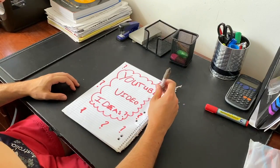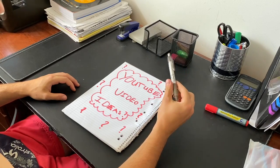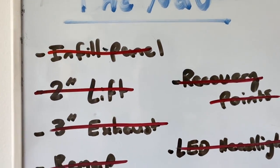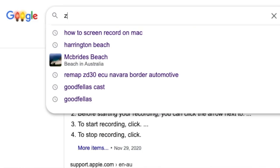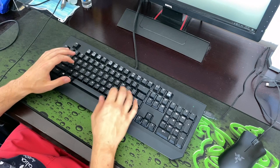I need some more video ideas, I wonder what I can do. Checking the info panel - lift, recovery points, exhaust, headlights, a remap. Could always just do a snorkel. ZD30, D22 Navara snorkel. Enter.